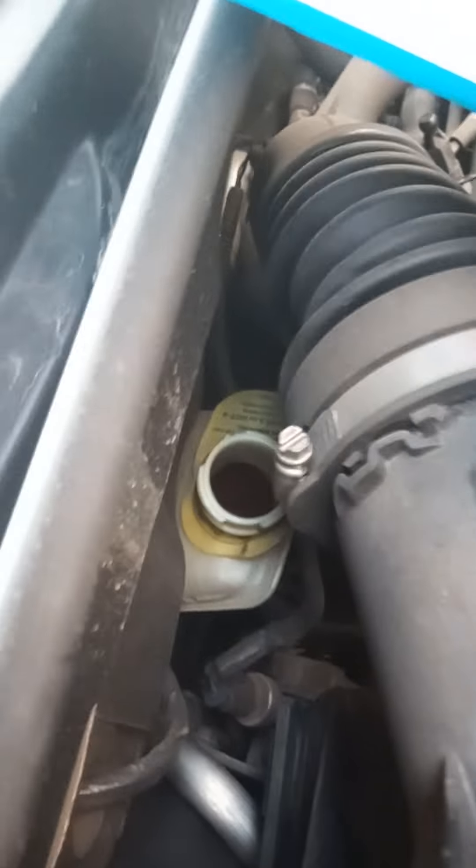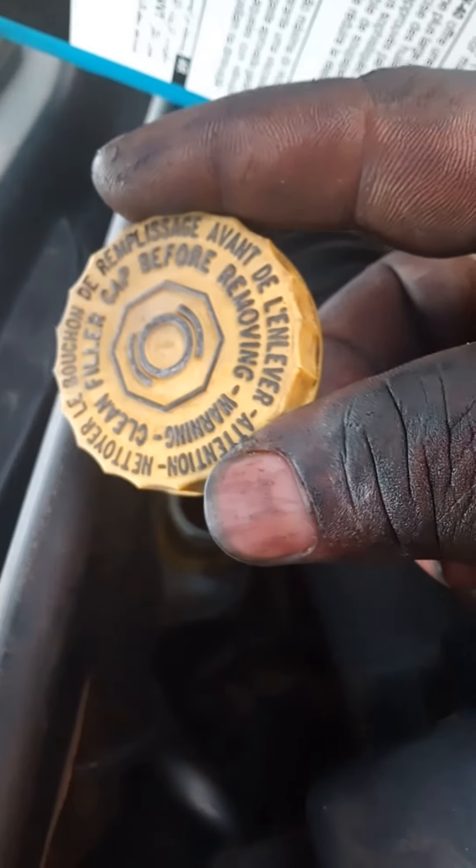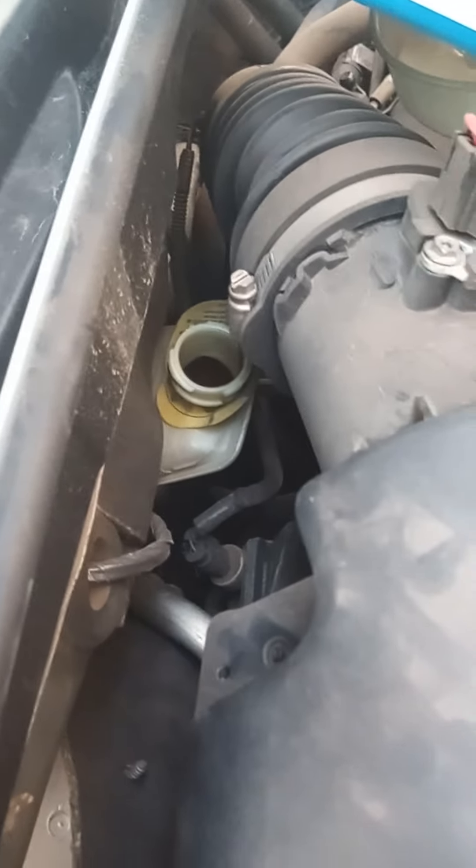I'm changing the front brake pads on this Chrysler. First thing, open your brake fluid bottle for pressure, so when you push your brakes it doesn't get so hard and difficult to release them.